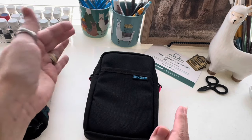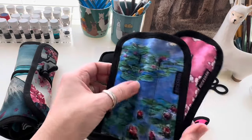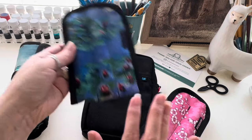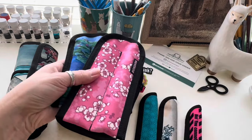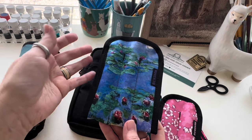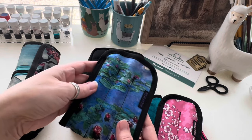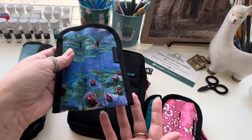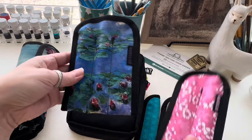You can get everything matchy-matchy if you like. For example, this new Monet Water Lilies line — you can get the Koozie, the two-pen sleeve, the single sleeve, and the three-pen sleeve all in the same pattern. They also have a Van Gogh set with the sunflowers and other designs. I personally like picking up a new pattern every other month or so. This most recent one I also liked because it's shorter.